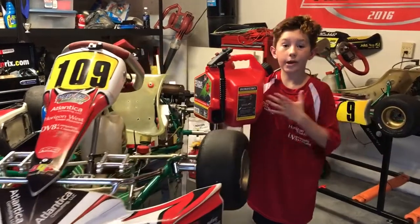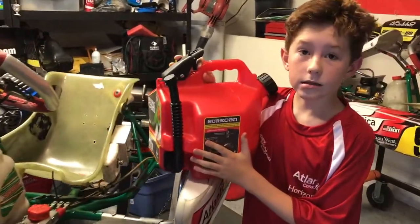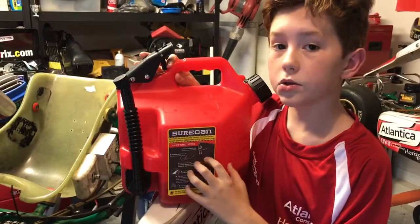Hey guys, I'm Al Shaky. I'm a kart racer in Orlando, Florida. I represent SureCan Gas Can. Today we are going to be talking about SureCan the 2.2 gallon.